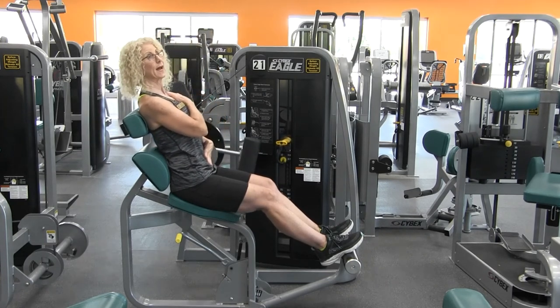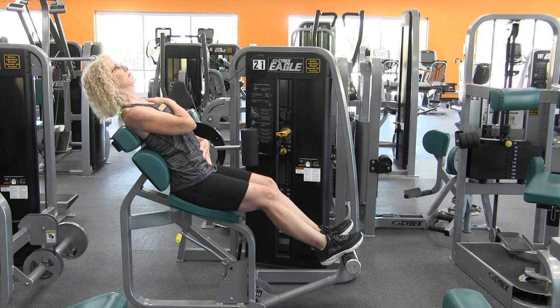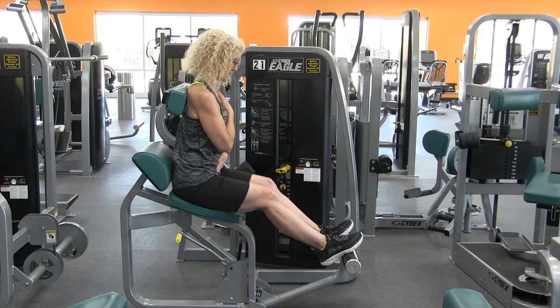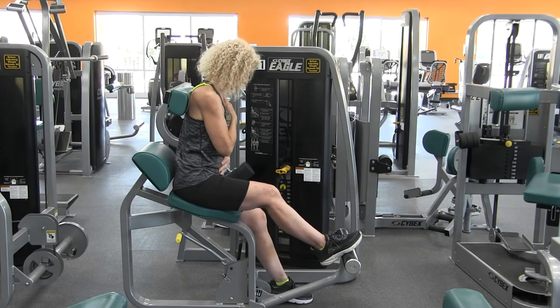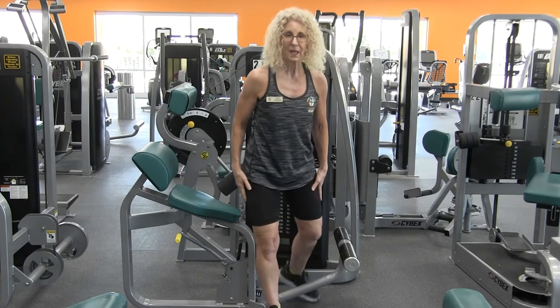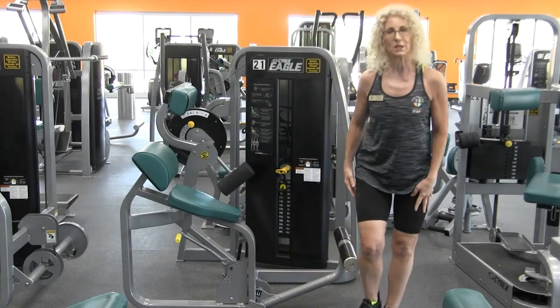Keep that core active — exhaling back, inhaling and sitting up tall. When finished, place those feet on the floor, go ahead and stand up, and step out of the machine.